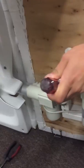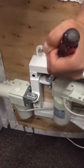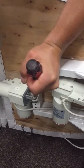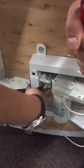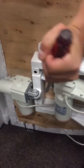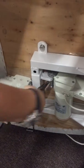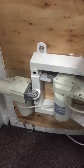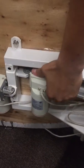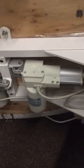Now you can use a hammer to do that. Once you take that off, one end is already released, as you can see. You would do the same for the other side.